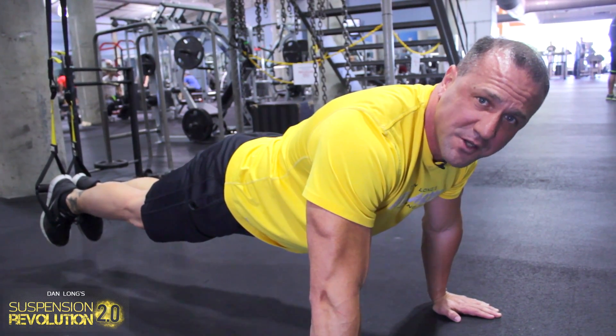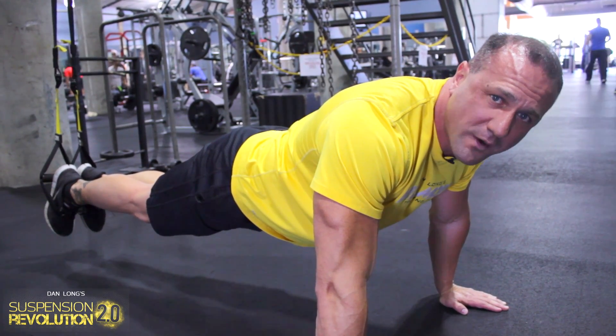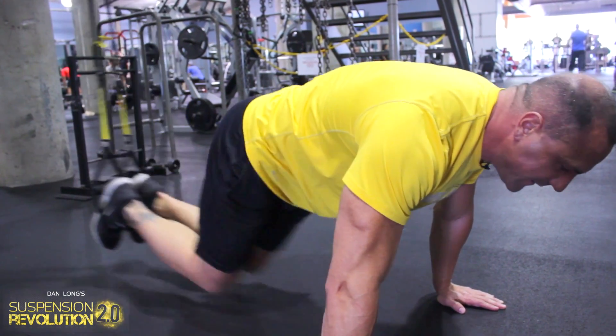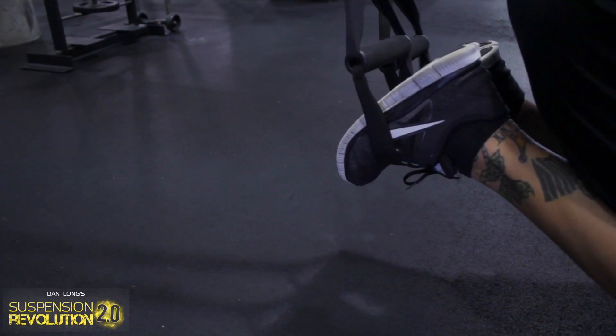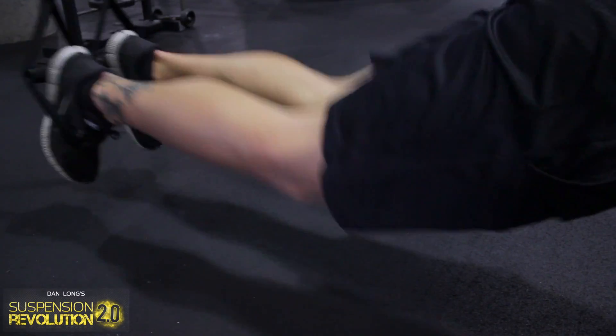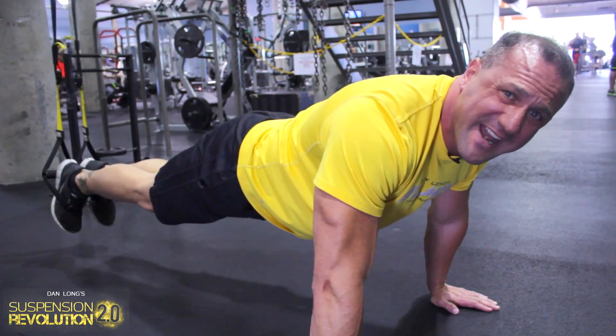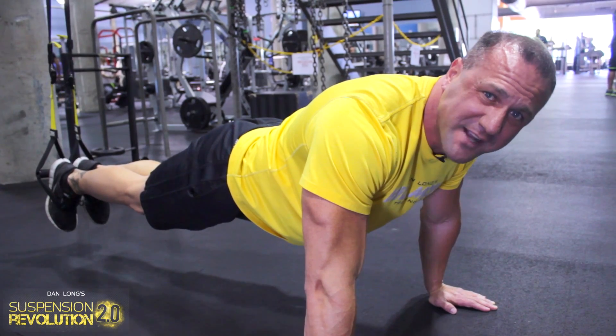There is nothing you can do with a machine or free weights that gives you this kind of workout while having fun doing it. Doesn't that look cool? It's something new, something interesting, something innovative. And it really works — it sheds and burns calories, and it will rip your body unlike anything you've ever done.